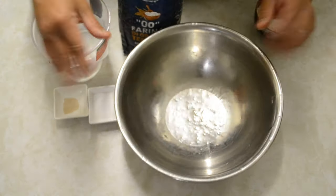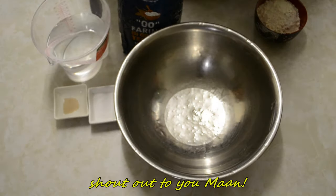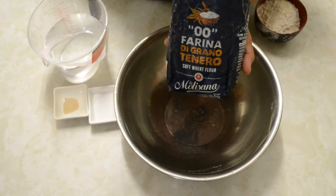It's the Chef of Two Wheels here again. Today I will be making pizza dough — this one's a special request from Ma'an, one of my college schoolmates. Today I'll be using four ingredients: I'm using double-zero farina.